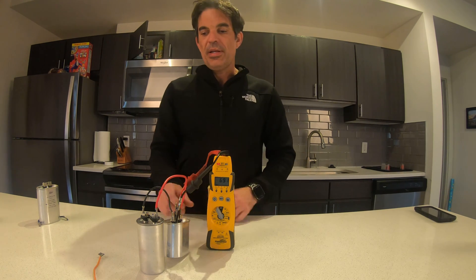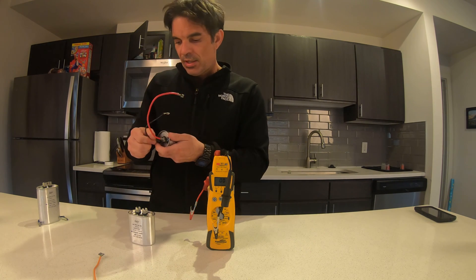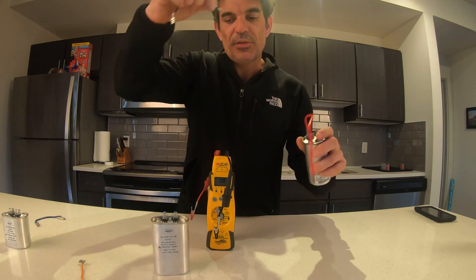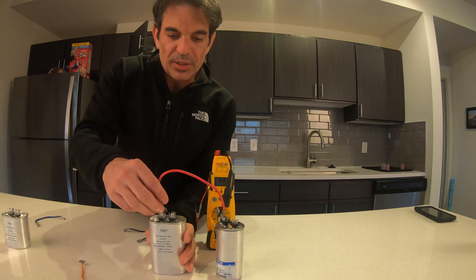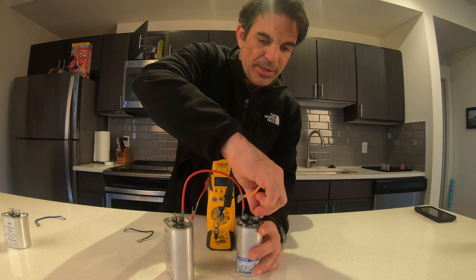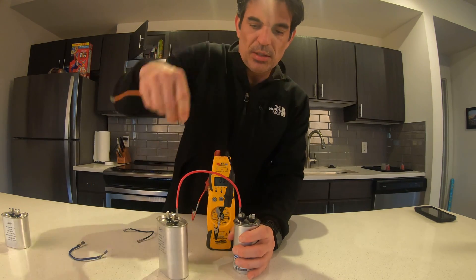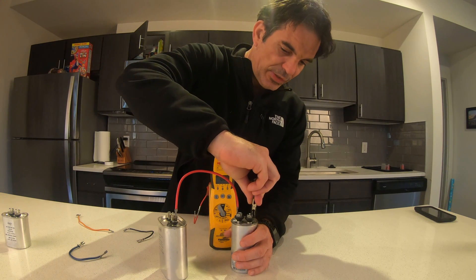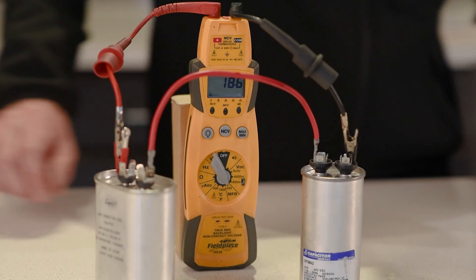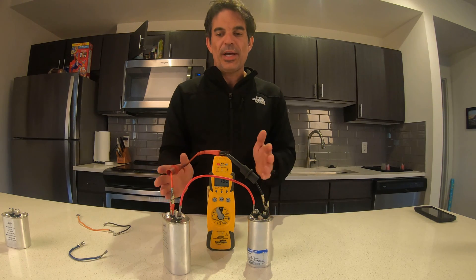To get a little more technical — say we need a 20 MFD capacitor but all we have are two 40s. To do this, we're going to wire them in series. Your line in comes in here and your line out goes out there. When we test it, we've got a 20 MFD capacitor. It's very easy to wire in series if you have two equal capacitors.